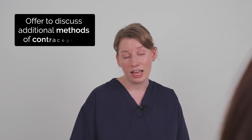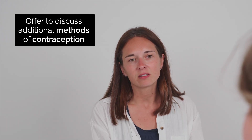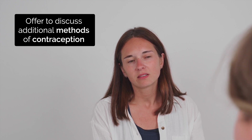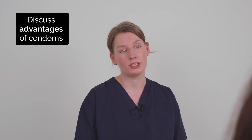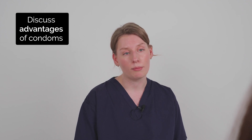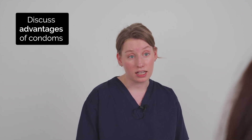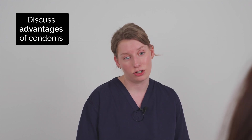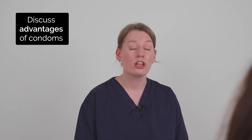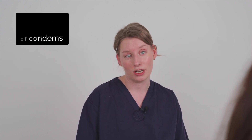Are you interested in hearing about any of these other methods today? I'm not really interested in any other types of contraception today — I like the idea of condoms because they protect against sexually transmitted infections. Yes, unlike other methods of contraception, condoms provide really reliable and effective protection against STIs. They're also readily available from different shops and you can even get them for free, especially if you're under the age of 25. Another big advantage of condoms is it puts you in control of your own contraception.